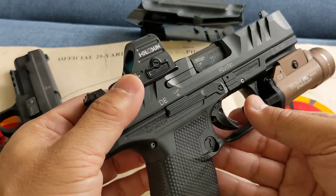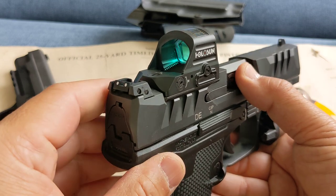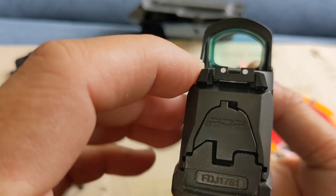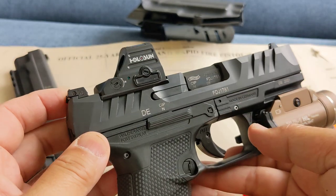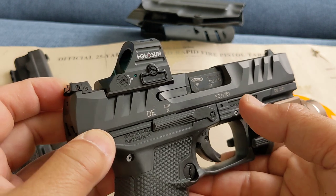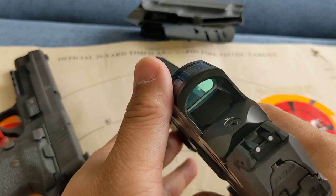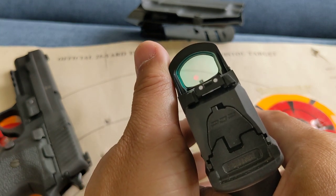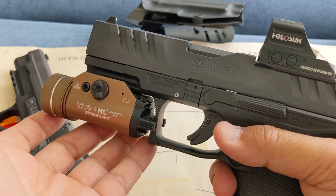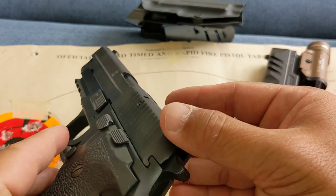With the red dot, if you want to overcome a malfunction, maybe a solution is to put tall sights so you can see them through the red dot optic. But I don't know how accurate those tall sights would be since I've never had that experience myself. And even with tall sights, you still have to look through the lens, so it's going to be a little bit slower than a pure iron sight setup — that's just the physics.